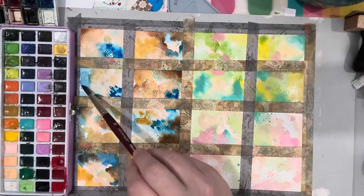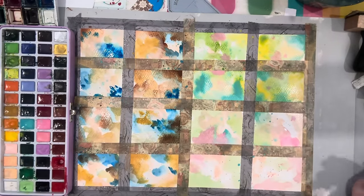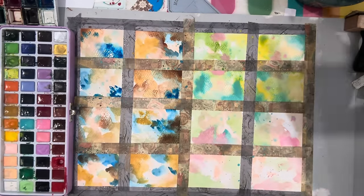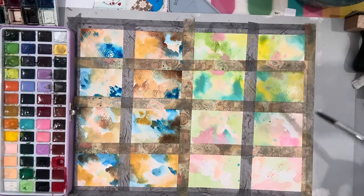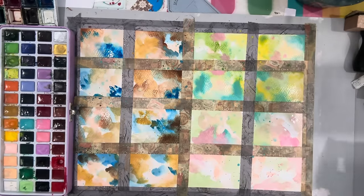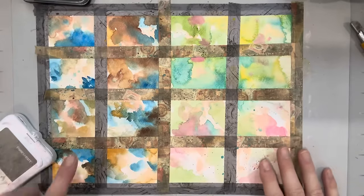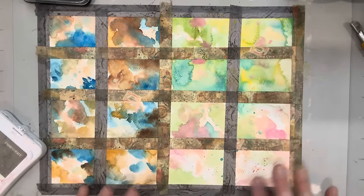The hardest part about this is being patient enough to let it dry — that's my biggest challenge. But through the magic of video I'll be able to do it. We'll see you when it's dry. Okay, we're back and it's dry enough to proceed — let's have some fun with these.